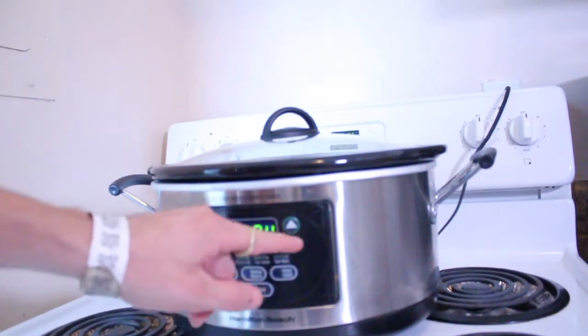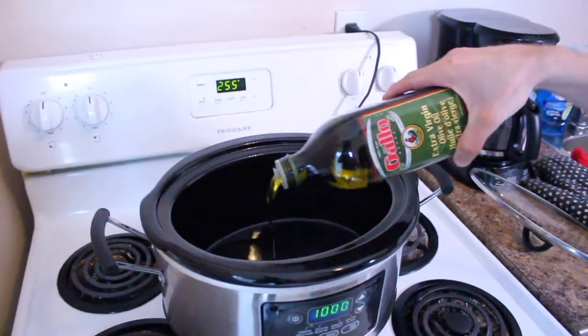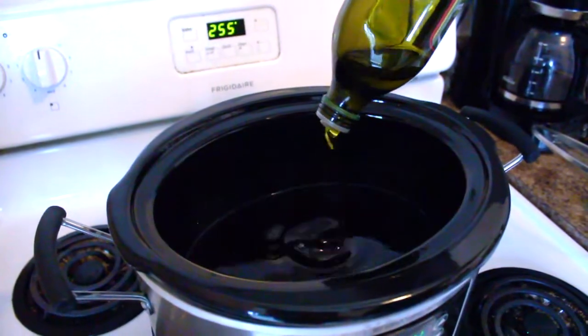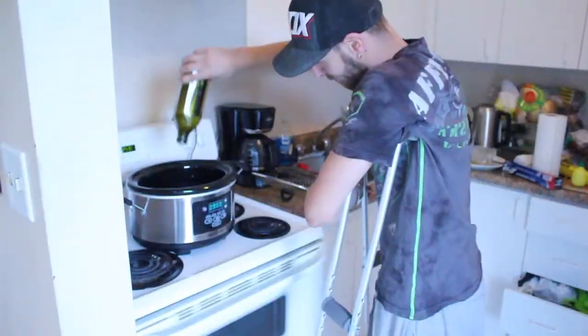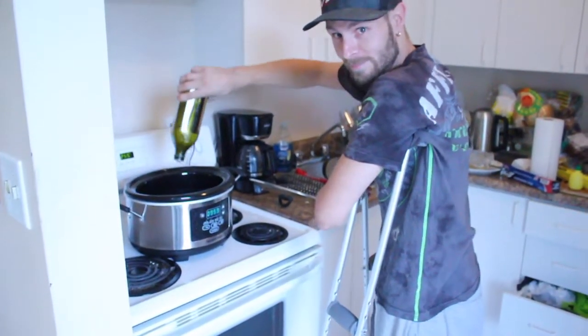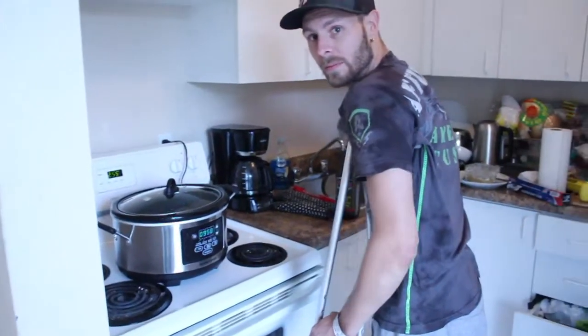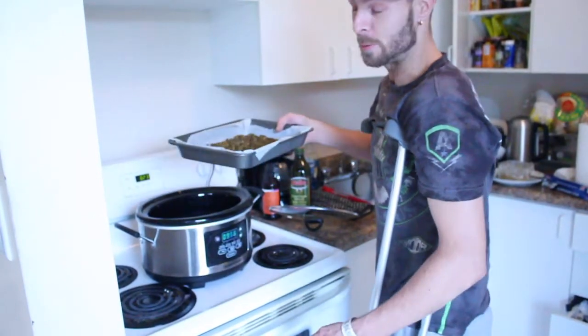So now that your bud has been decarbed, first you're going to want to turn the crock pot on and preheat it. When it gets warm, add your olive oil, get it to a warm temperature, and then blend in your bud. Make sure to pull the pour spout out of the bottle prior to straining and filtering through — it makes it a lot easier, especially when you're not on crutches doing your infusions. Let that warm up and it's time to dump it in and infuse.